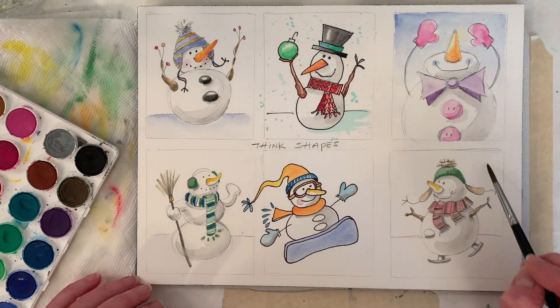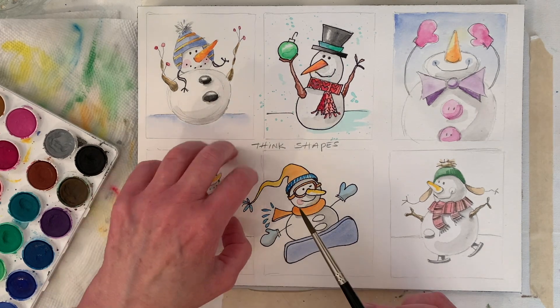I think I'll paint the background in — maybe I'll paint it on this one and put a little salt on it. Let's do that next.